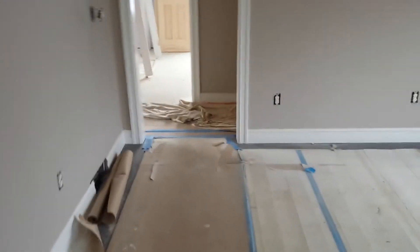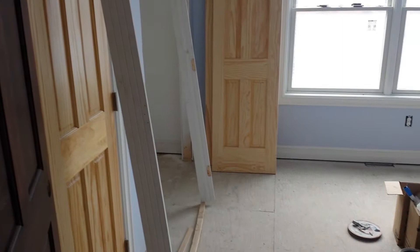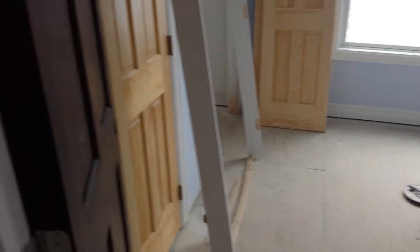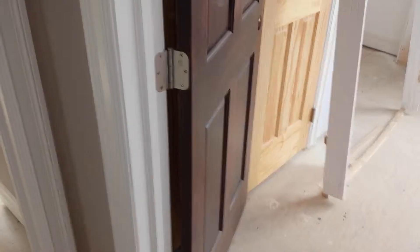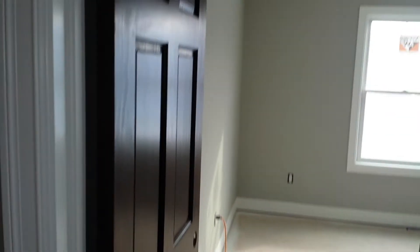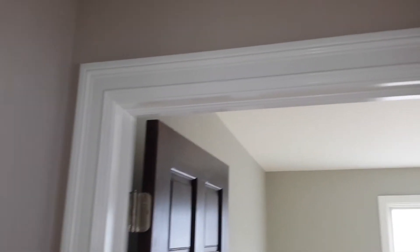Crown moldings in, painters are pretty much buttoned up here. All the floors are in and protected. Going back into the bedrooms — she ended up picking out a clear stain on these doors leading to the daughter's bedroom. The dark stained doors with the white trim actually looks kind of nice, I really do like it.